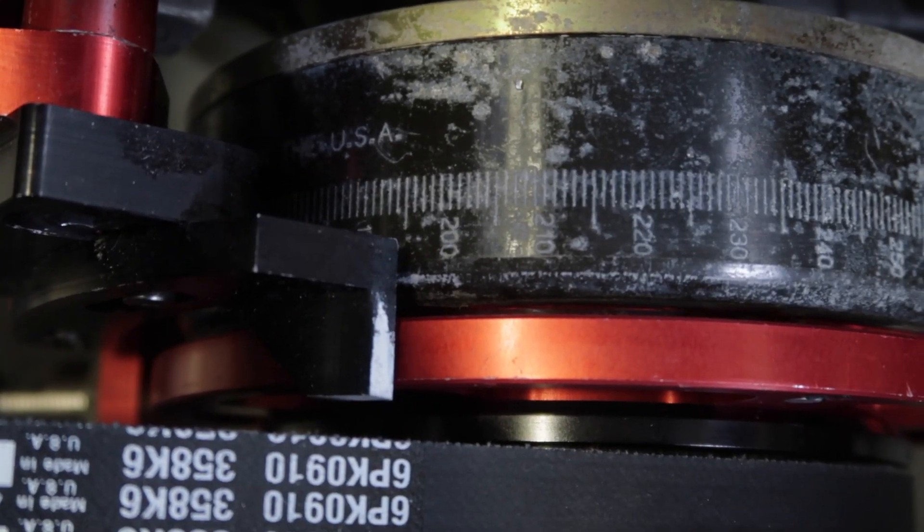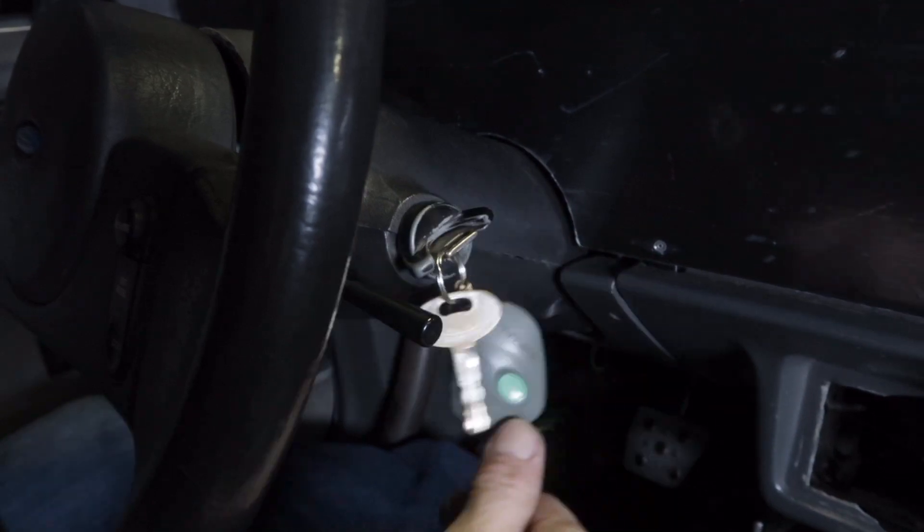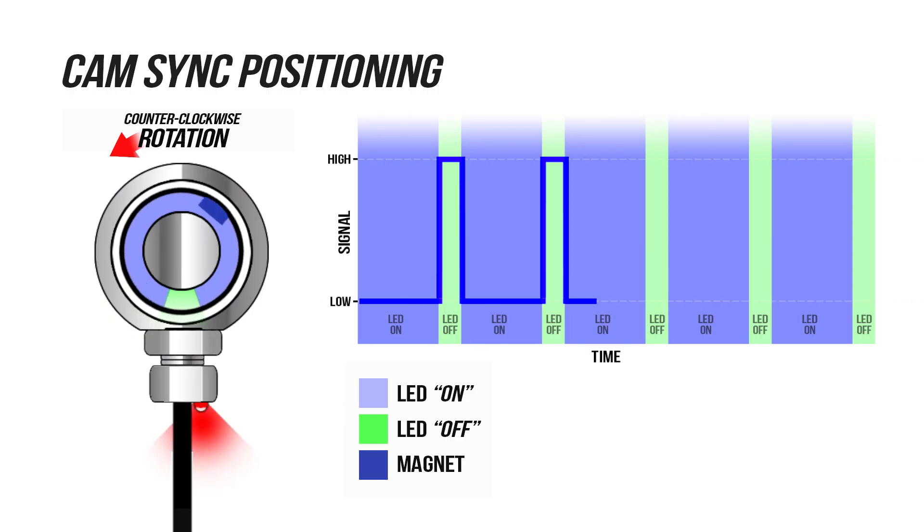With the balancer at 195 degrees before top dead center, key on the power to turn on our ignition. MSD's camsync plug is a breeze to set up with the built-in LED.